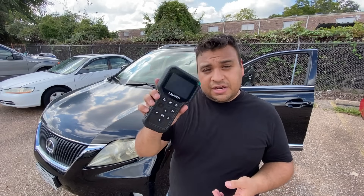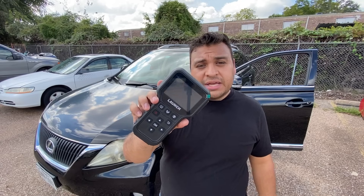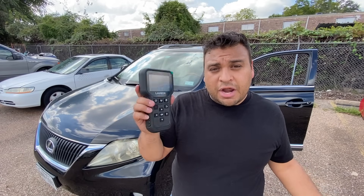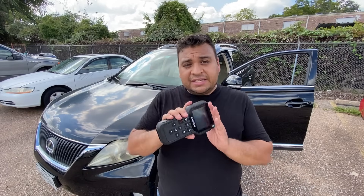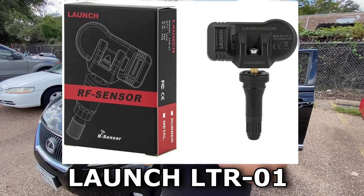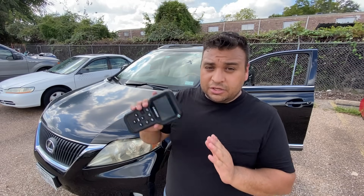I figured this was an opportune time for me to come in and show you guys a new tool that I just acquired. This here is the Launch CRT5011E. This is a TPMS, or tire pressure monitor system, programming device. This device not only allows you to program its own proprietary sensors, but it also allows you to program OEM sensors into the car's computer.